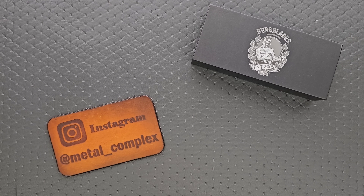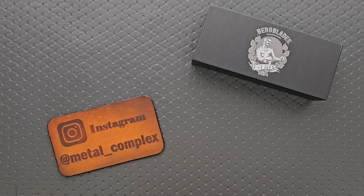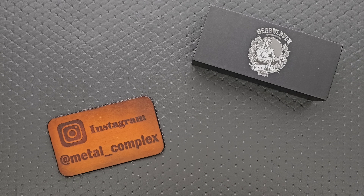What's going on YouTube? Metal Complex here, and today I've got another short little unboxing video to share with you guys. Something brand new from Birdblades. I've looked at quite a few models over the years, and they reached out and said, do you want to take a look at a production version of a knife that they have done fairly recently. There are actual custom versions of this knife on their website which cost way more.